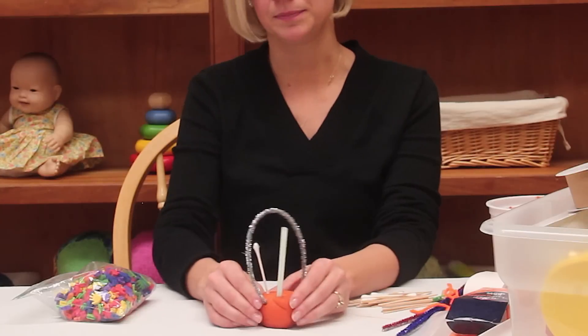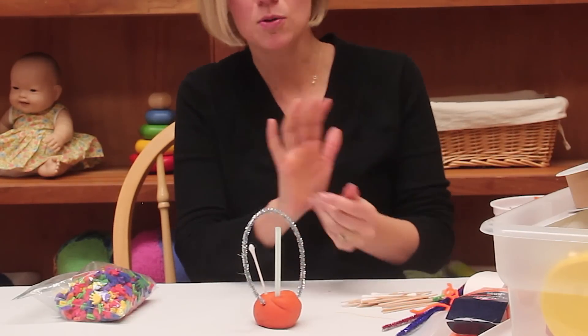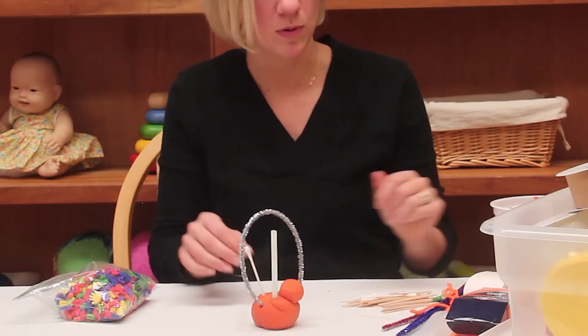They might want to add more Play-Doh to it if maybe they're making a snowman or something. Again, sculptures can be anything that child wants.